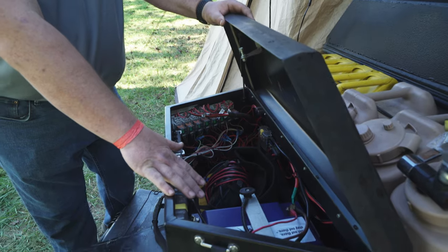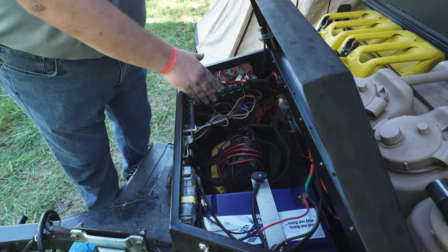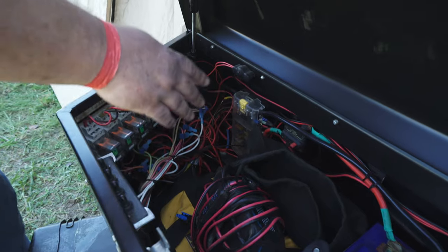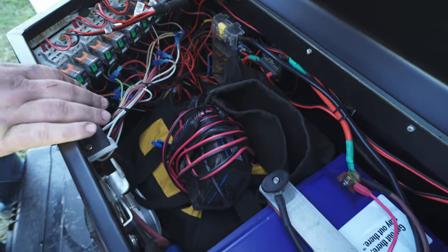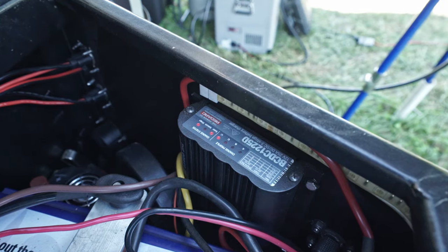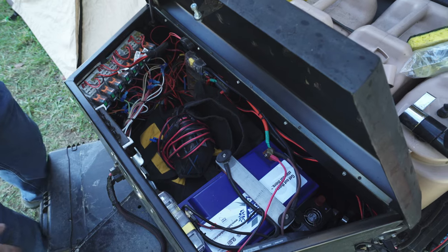I've got a Battle Born 100 amp hour lithium-ion battery in the electrical box. These are the relays that control the linear actuators and the switches that control the relays. Got a fuse panel in here, my battery charger if I have shore power available, and solar wires extra. The vehicle charges the battery through a Redarc BCDC 1225, which also acts as a solar controller.